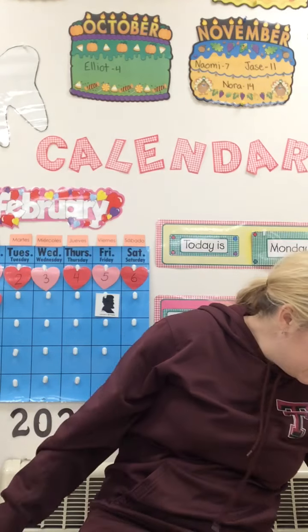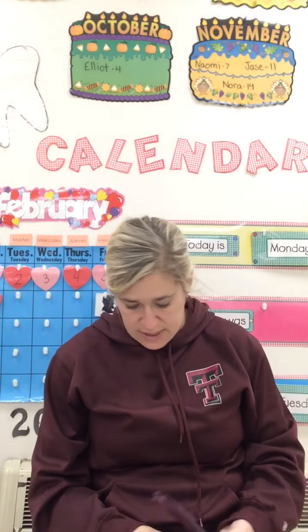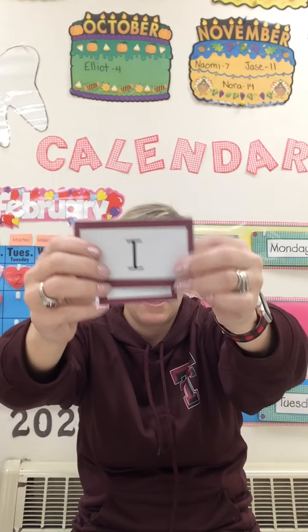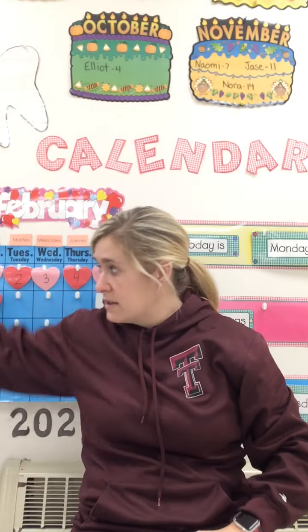Good job! Alright, our other sight words. What's this one? Is. I. Good job.